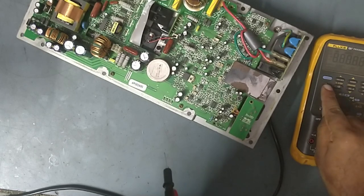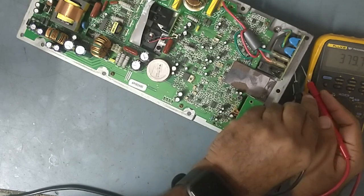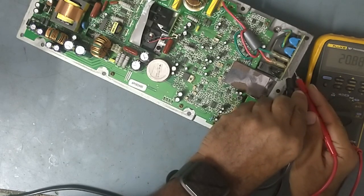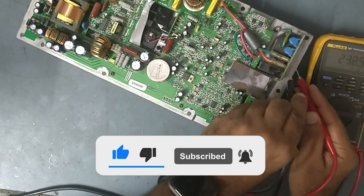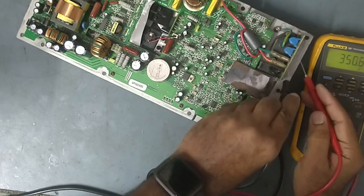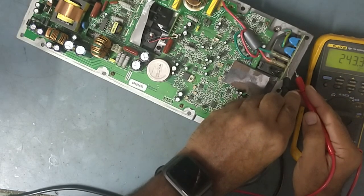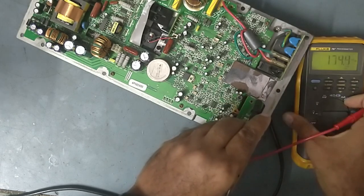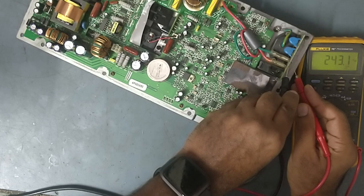We'll set the meter to the input range and check if power is coming. See guys, power is coming — 43 volts. You can see it. So input power is there.